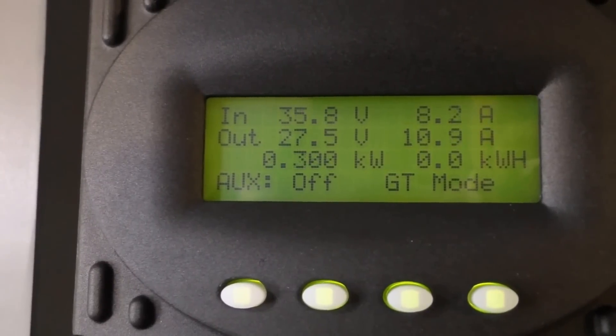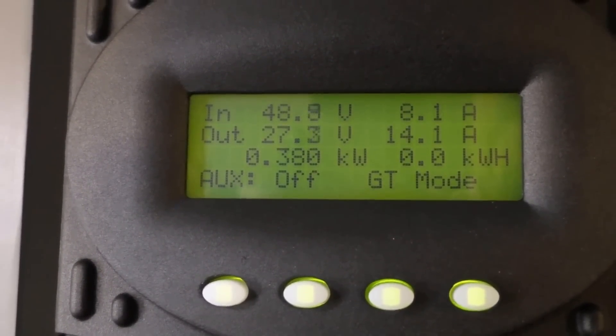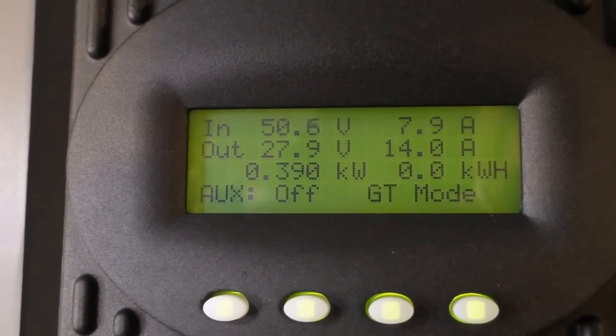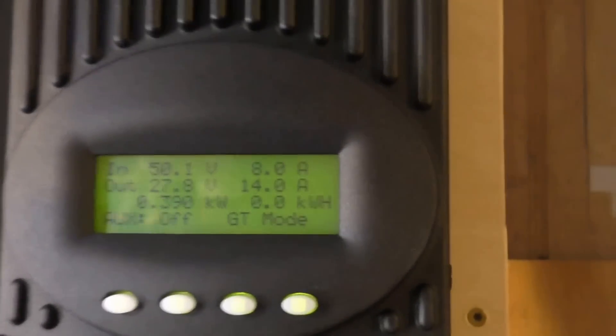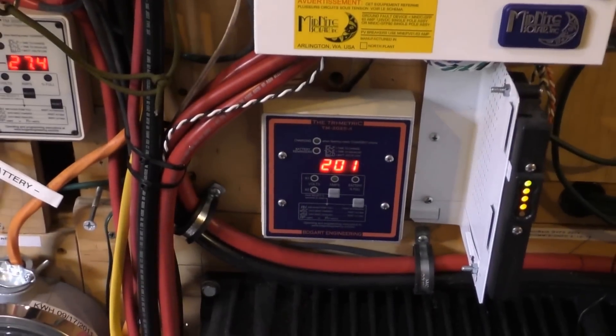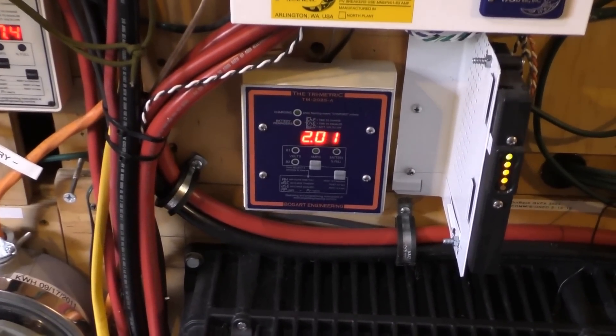Let's go cut the other one on — let's see what we've got. All right, now we're at 200... oh shoot, 2,000 watts!